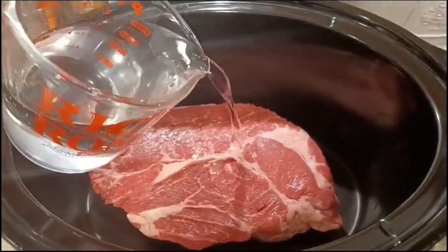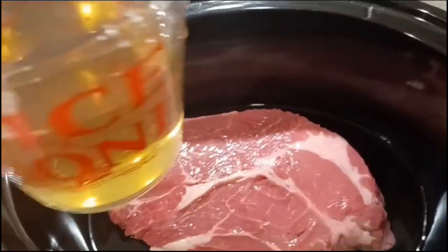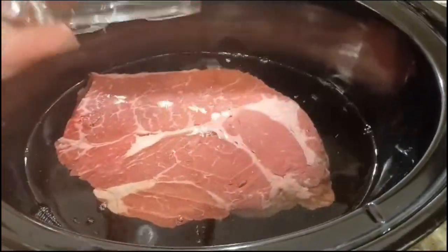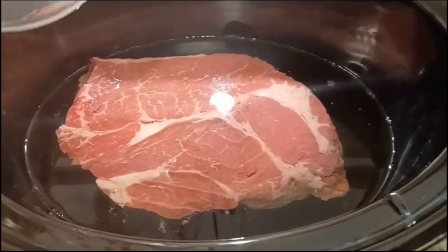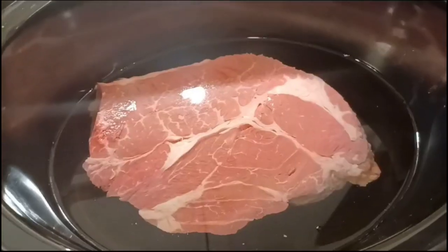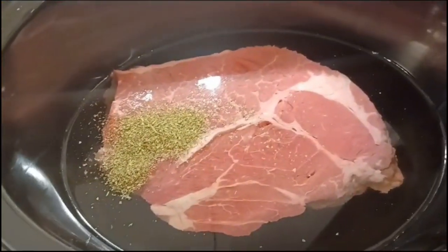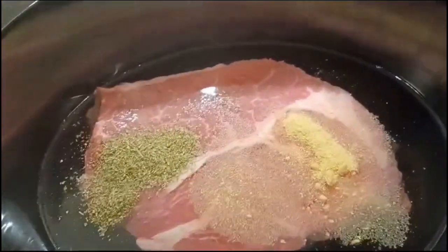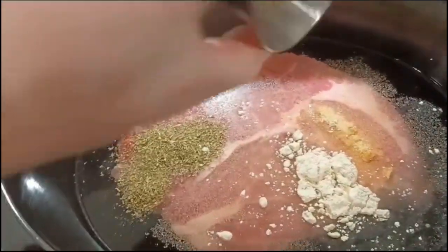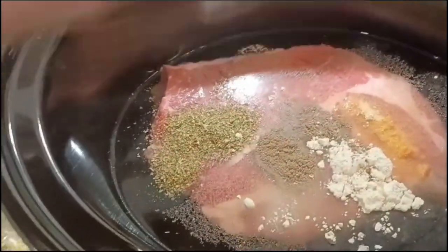I'm going to add two cups of water and two cups of chicken broth — again, you can use chicken or beef broth, it just adds flavor. The meat is pretty well covered so we won't need any more liquid. Now for our spices: Italian seasoning, onion powder, and garlic powder — half teaspoons each — then quarter teaspoons of pepper and salt. Let's mix that up real quick.